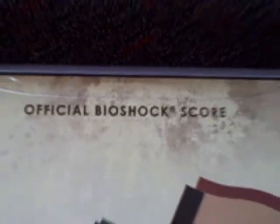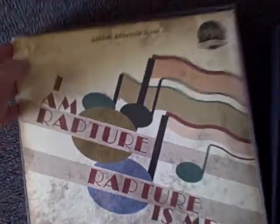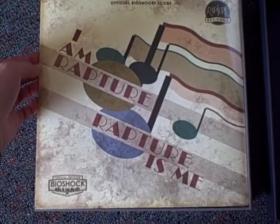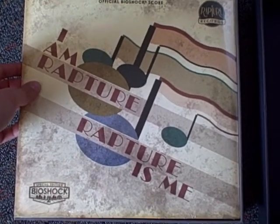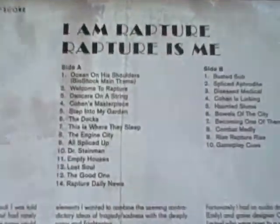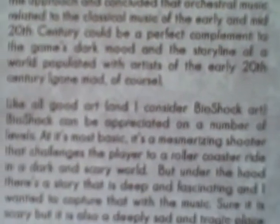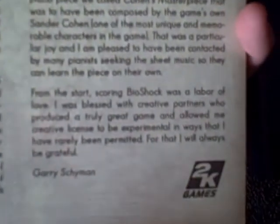We lift it up and the first thing we see is 'I Am Rapture, Rapture Is Me' from Rapture Records — the official Bioshock score. Now this is Bioshock 1, but it's coming in the Bioshock 2 limited edition, which I'm not really sure why they did that, or why they didn't include the Bioshock 1 soundtrack alongside the Bioshock 2 soundtrack. But whatever, I'm not a member of 2K. There's a track listing and a description — composer Gary Shyman right there.